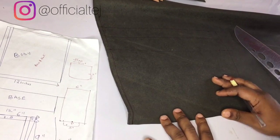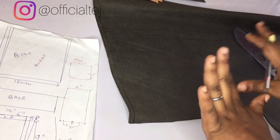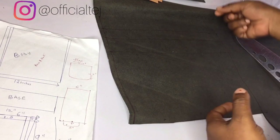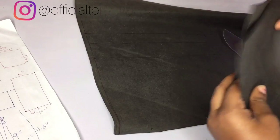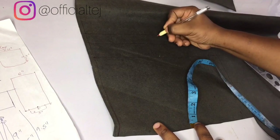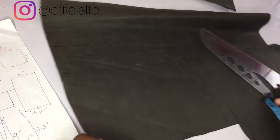The flap comprises three parts: Part A, Part B, and Part C. Part B is the top base. Part A is the part that will lap on the front of the bag. Part B is where you connect the chain handle, and Part C is the part you attach to the back of the body. The measurement from Part A to Part C is seven inches, the top base is 1.5 inches, and the extension is one inch.